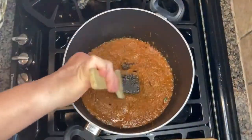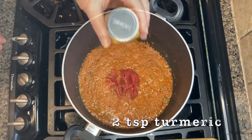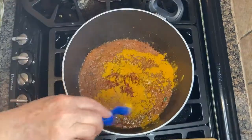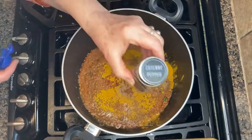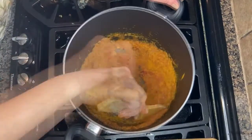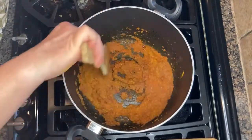And now we'll add a couple of tablespoons of tomato paste in the center. We'll deepen the flavors of the ash with spices that are traditionally used in Afghani cuisine. Give it a stir and continue cooking until very fragrant and the puree has dried out slightly.